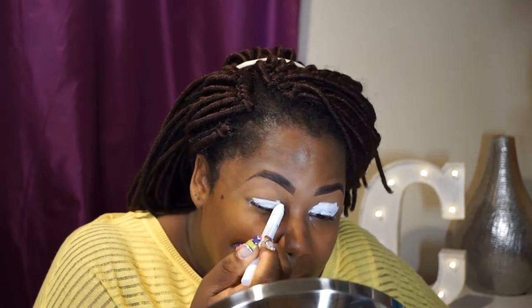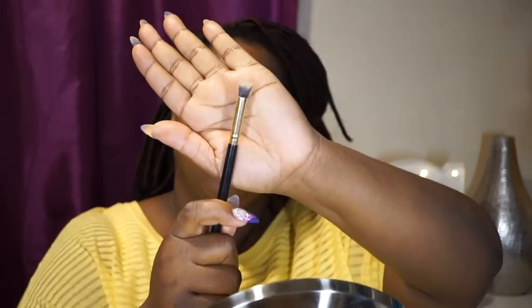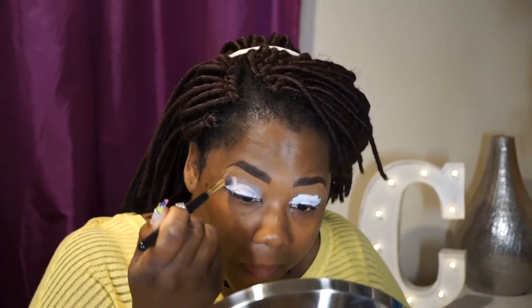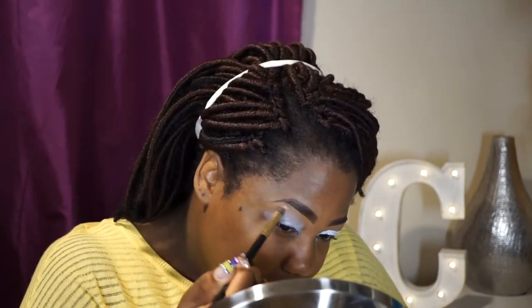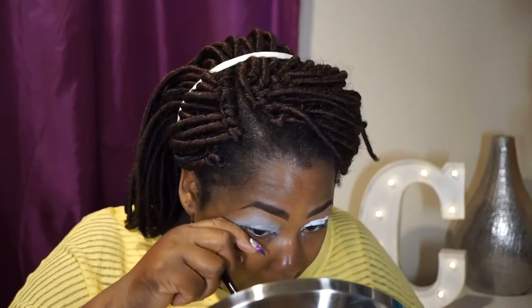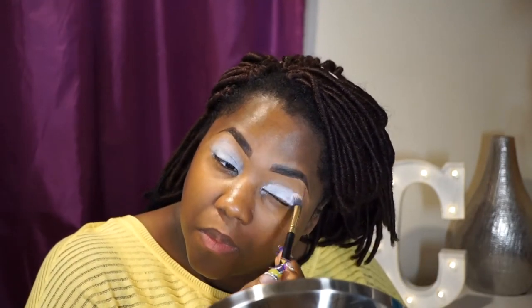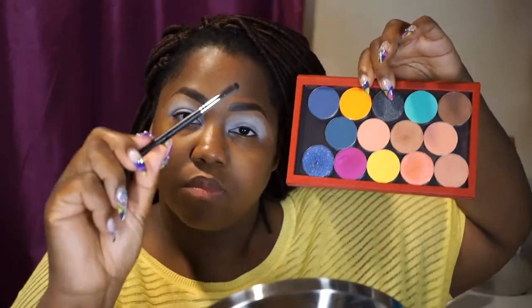I start this look by applying a white base using the NYX Jumbo Eyeshadow Pencil in Milk. This is a great base — it's cost effective and really makes your eyeshadow colors pop, especially lighter colors like yellows or oranges when you want that color to show through. I'm taking a flat fluffy brush to blend it out for good coverage.